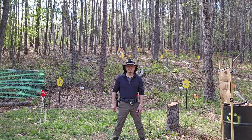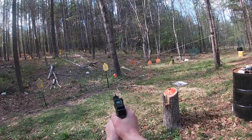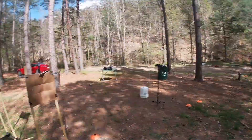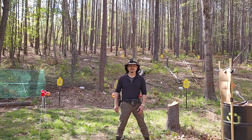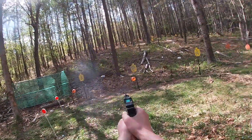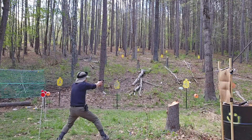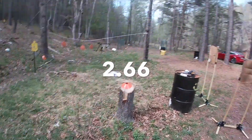Now you have to hit the target with the orange cone. Times recorded: 1.78, 1.71, 2.30, 2.66.